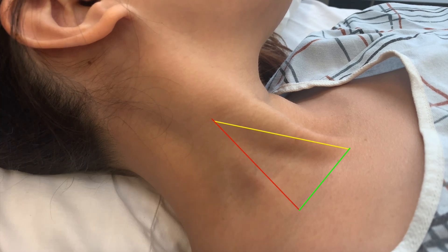As shown here, the yellow line represents the anterior head of the SCM, while the red line represents the lateral head. The approach is to insert the needle at the apex of this triangle, where the red and yellow lines meet, while advancing the needle towards the ipsilateral nipple in the direction of the green line representing the clavicle.